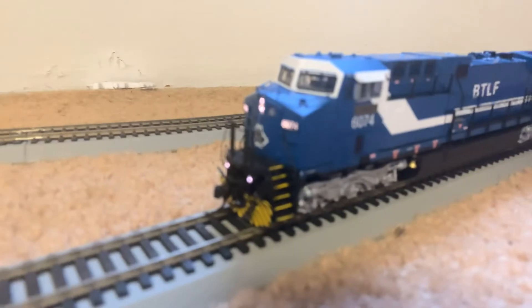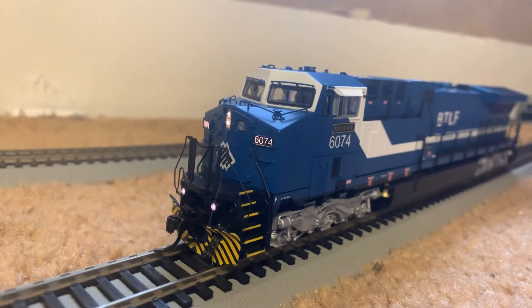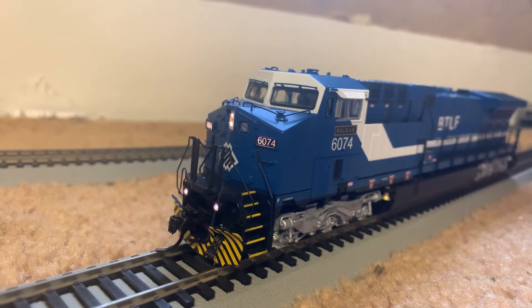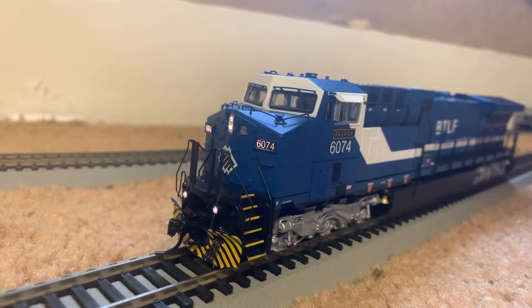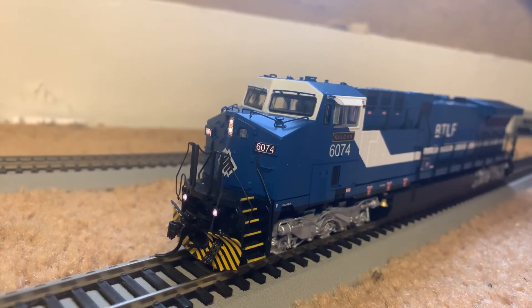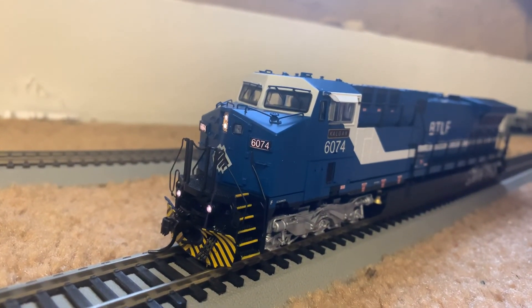But overall, like I said, I give Broadway Limited a solid A. I really love the detail on this. The pulling power is amazing — it pulls my 42-car coal train just fine, and it was pulling that with a broken axle gear. I can't wait to do a review later on for you guys and show you the engine running, the load variable smoke, and what she can actually pull. Because it's a beast — it's a heavy engine, and heavier is better to me. So anyhow, for now, this is Brandon Railway6920 signing off.